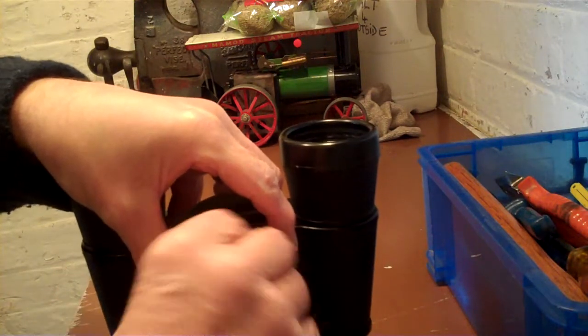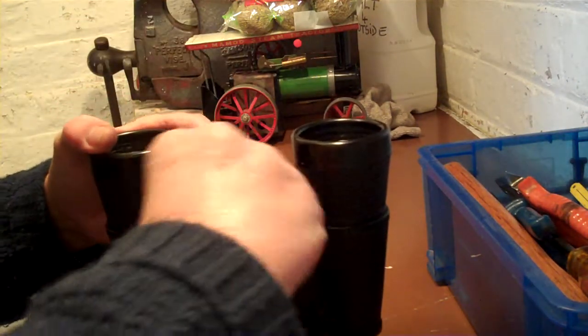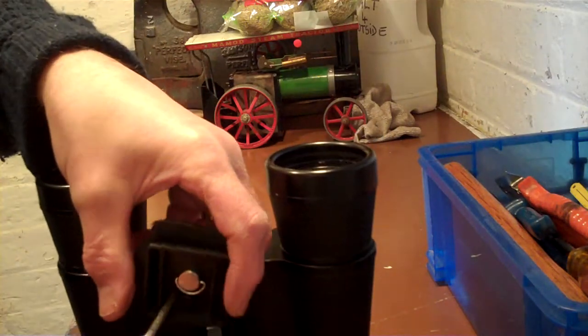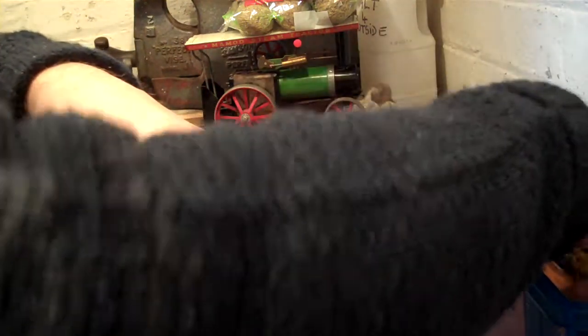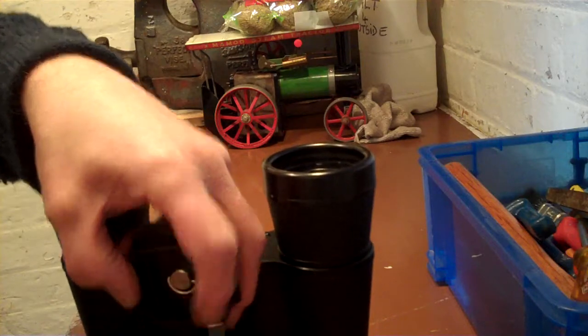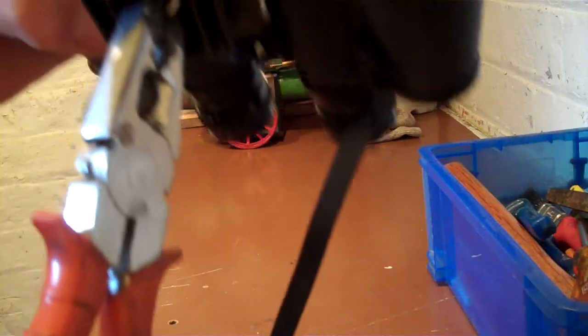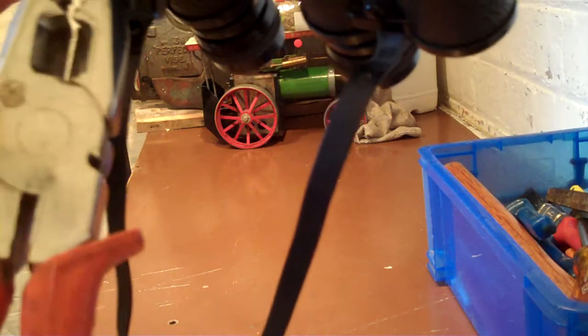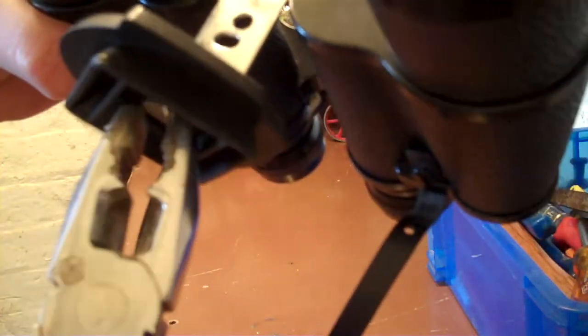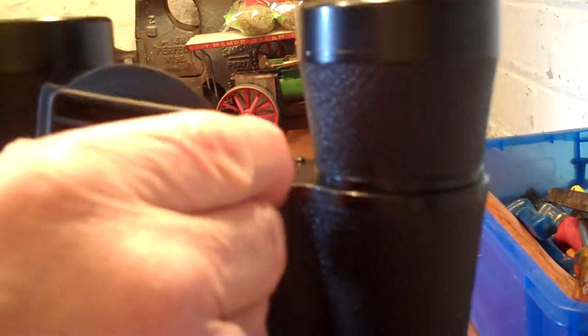It's quite a tight fit, which is what you need. This is a little bit awkward with my big fingers, so we'll use a pair of pliers just to screw that in there. That's it — now that is the job done.